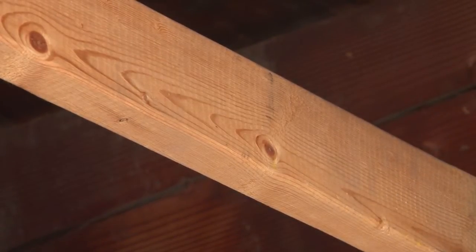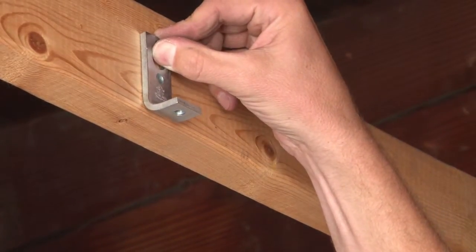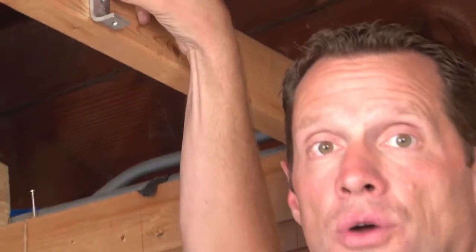We also make a heavy duty version that screws directly to the wood or metal surface and is made for 3/8-16 out of quarter-inch heavy duty steel for heavier loads.